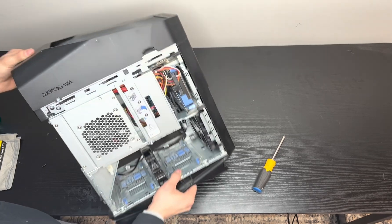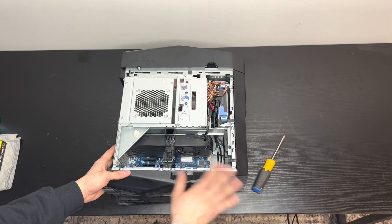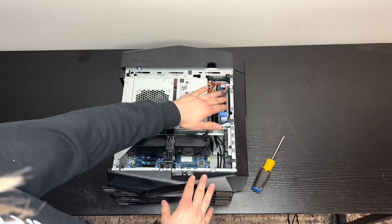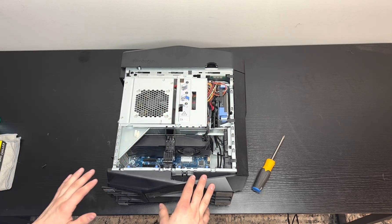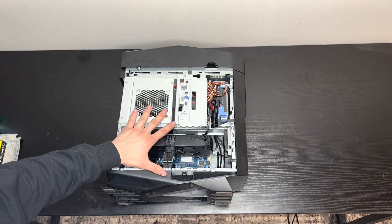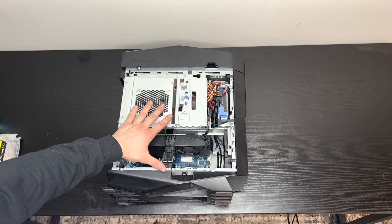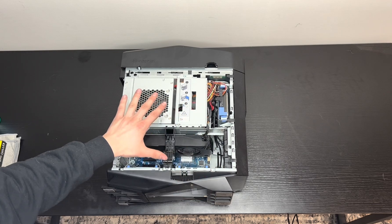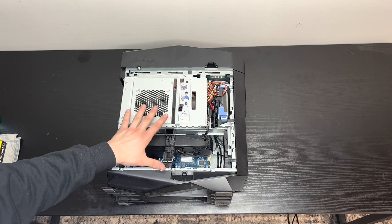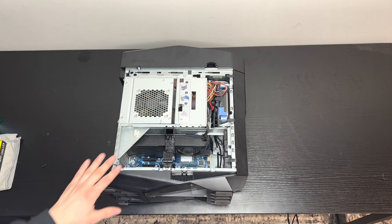Now that it's on its side, you can see the GPU, the power supply, and the storage unit. This is completely original from a 2018 market unit — every component is original, nothing has been changed or swapped. The only difference is the thermal paste.